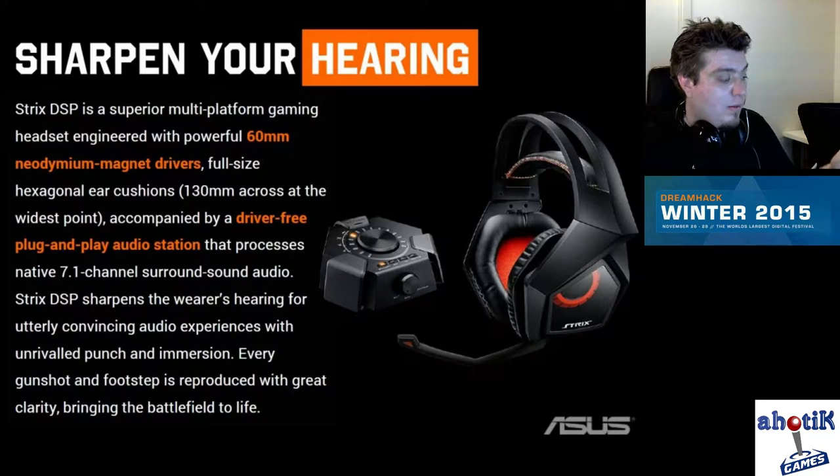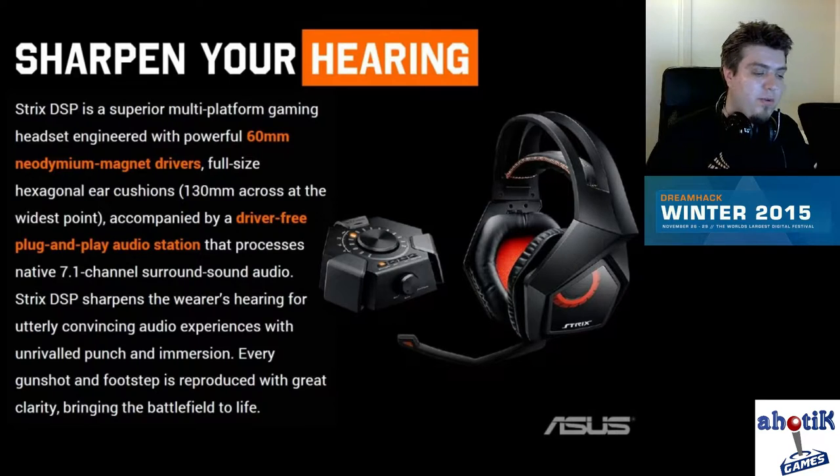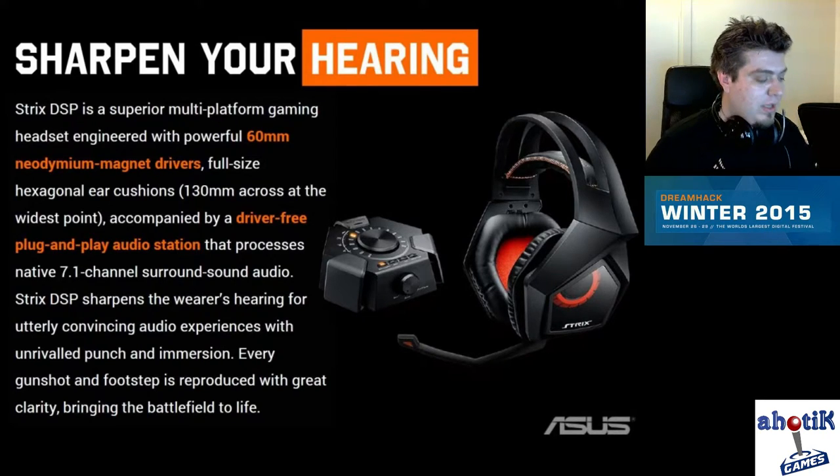I guess there are more than two drivers — I was used to the idea of just having one for each ear. And different game profiles really make the game come to life, whether it's a battlefield, racing, or anything else. It's really, really cool.